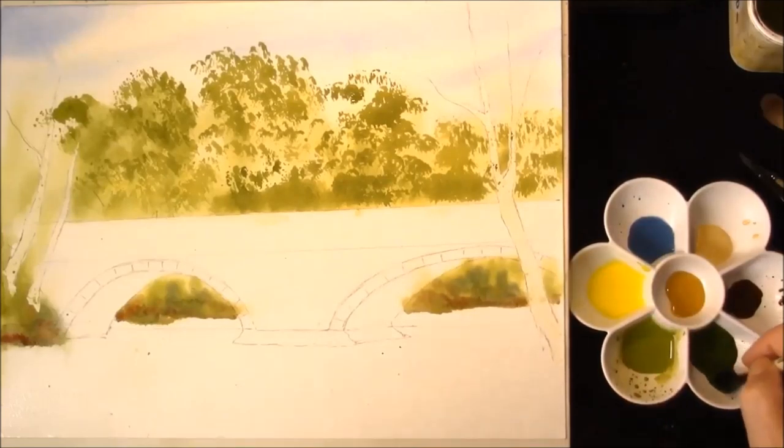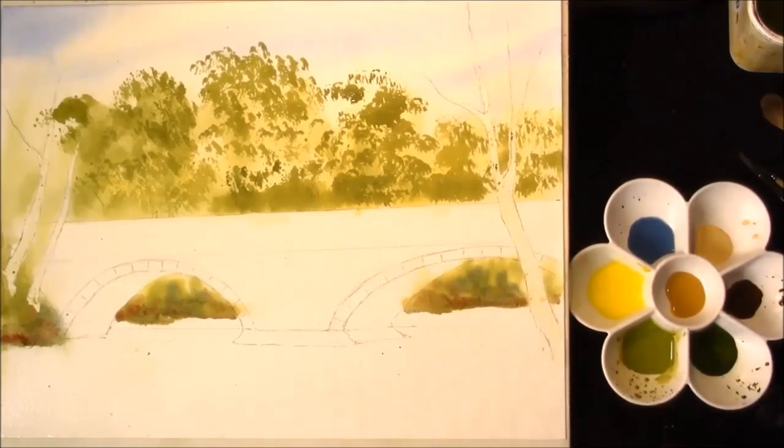Now with a stronger color, we have the cadmium yellow light, ultramarine blue and alizarin crimson. Just put some shadow sides of the trees.